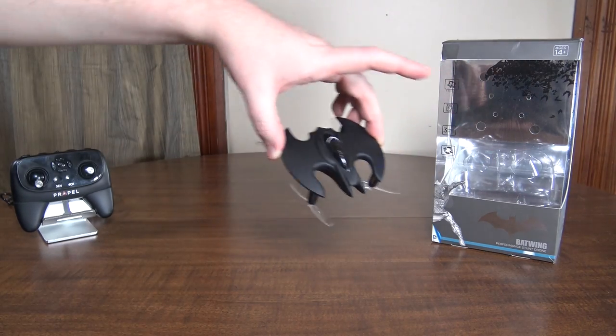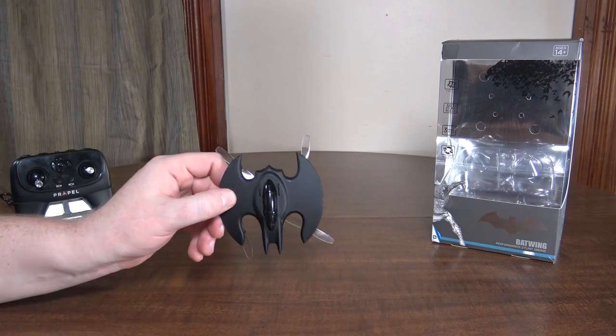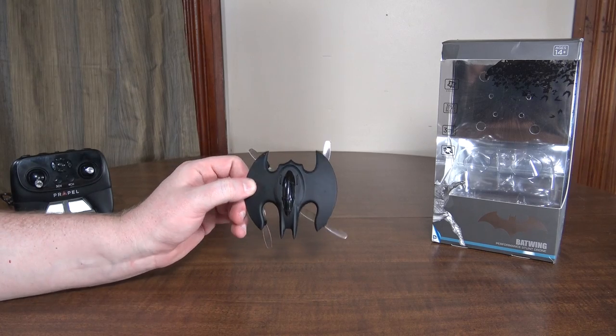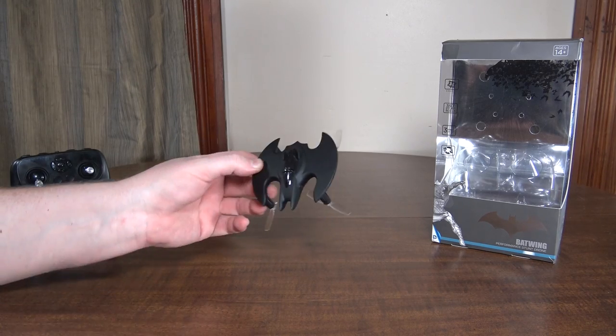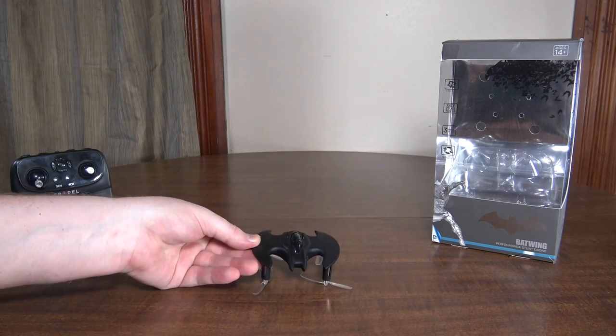But at certain angles it looks really neat and it actually flies really well. This thing is stable, smooth, quick. The rates change and the yaw rate is a nice match — it just flies really nice. I'm actually a big fan of this little thing.